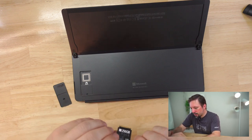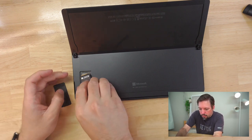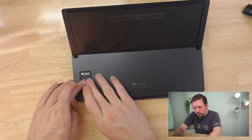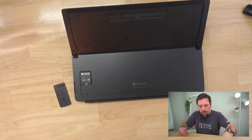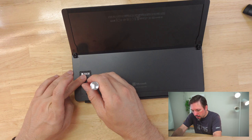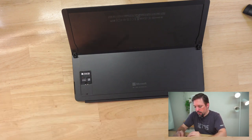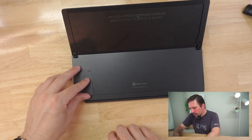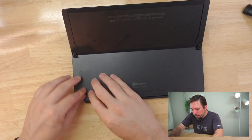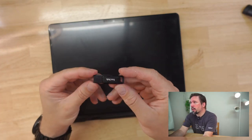We should be able to just replace this into the slot it's designed to go into. Then we'll take our little screw, screw in that SSD, and then we can replace the cover. And now we'll need our recovery drive.